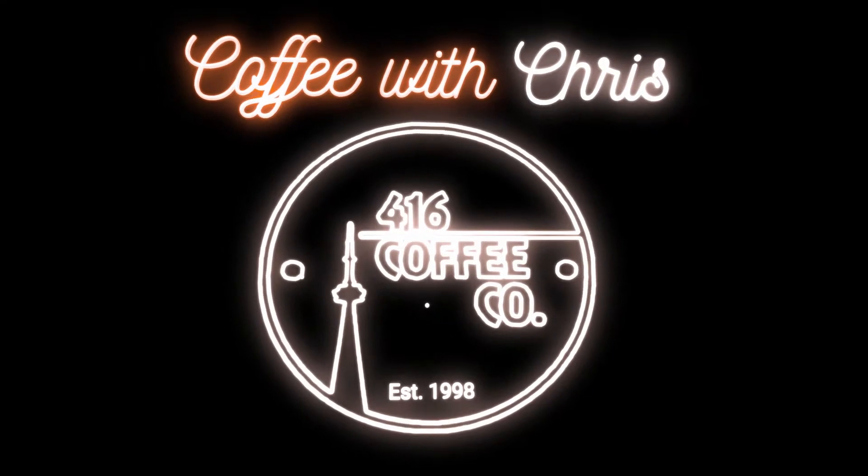Stop paying seven dollars for cold brew — make it at home quick and easy. What's going on everyone, it's Chris from 416 Coffee and this is episode 30 of Coffee with Chris. In this episode I'm gonna teach you how to make cold brew at home: super easy, super cheap, and super quick, no real equipment required, so you can avoid spending seven or eight bucks on cold brew when you go out.